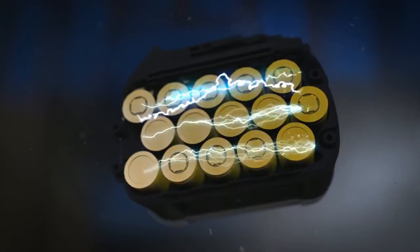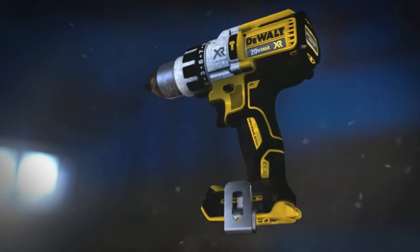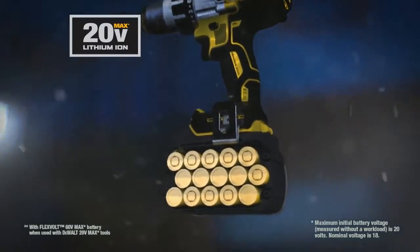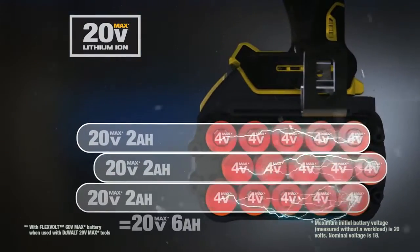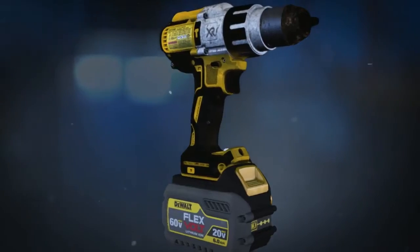We're talking the most advanced cordless system we've designed. FlexVolt is the world's first battery pack that automatically changes voltage when you change tools. In 20-volt max tools, the 15-cell battery delivers four times the runtime of a compact 20-volt max battery.